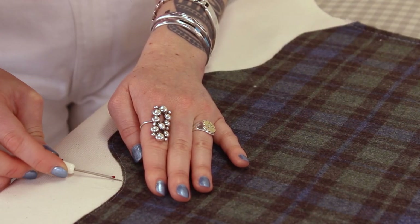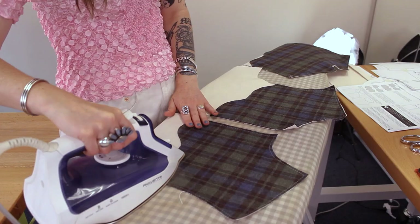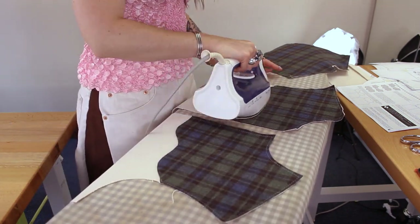Here I'm removing some of the basting stitches that were showing, and then I'm going to give everything a nice press before I move on to the pockets.